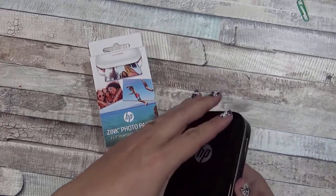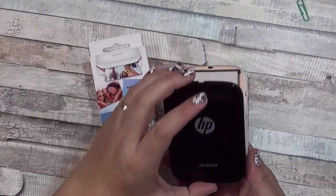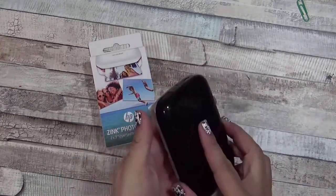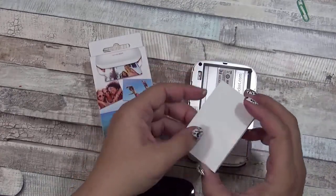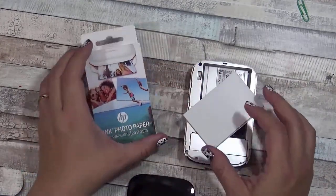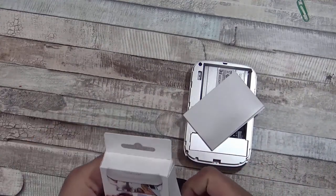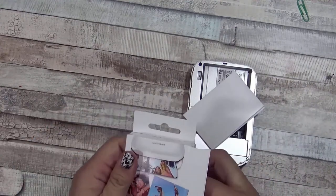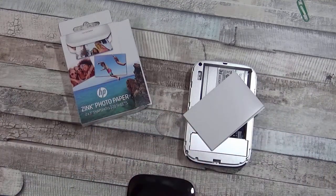To open up the HP Sprocket you just push a little bit forward and then open it up, and then you can load the zinc paper. Zinc stands for Zero Ink. Whenever you're loading the paper you are going to want to get the HP paper so that you have the blue card that comes inside.